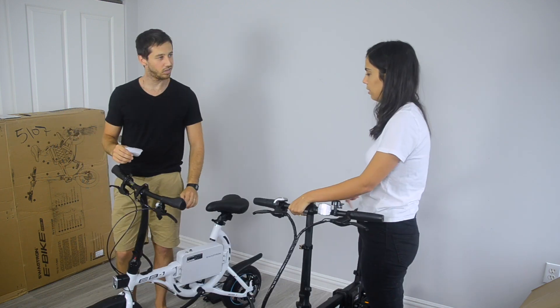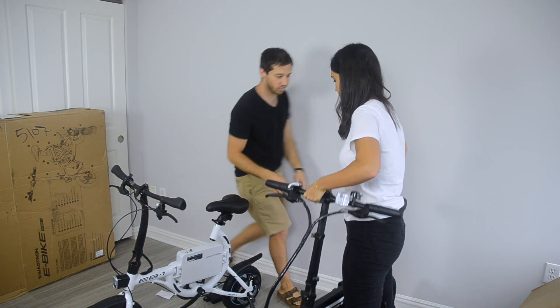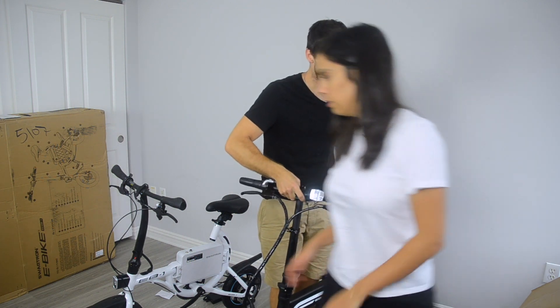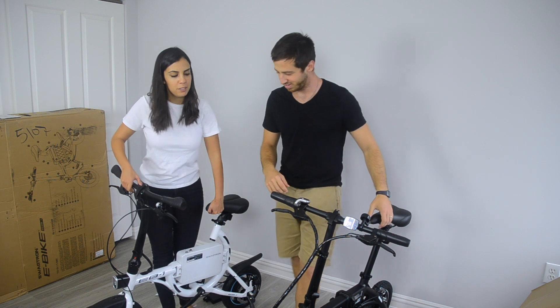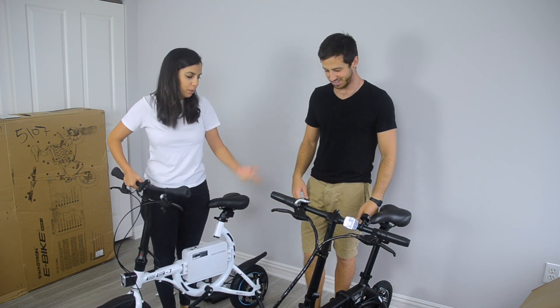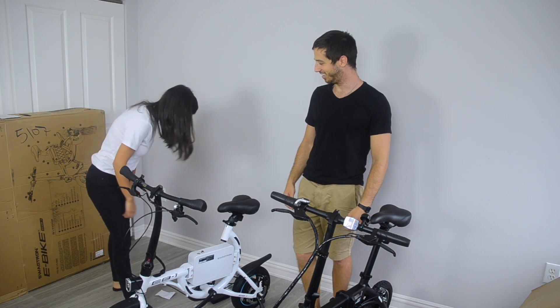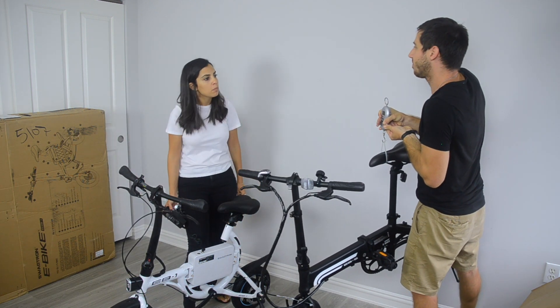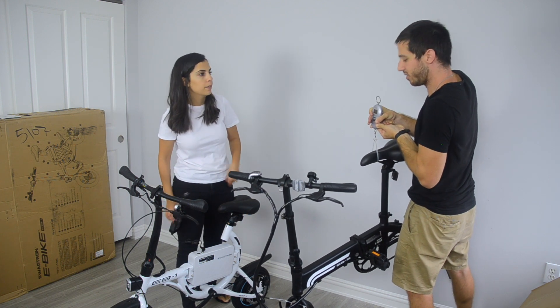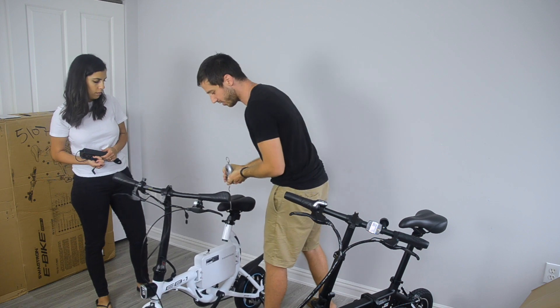Which one is lighter? This one is lighter than the other though. When I was taking it out of the box, it actually might be — yeah. When I took this out of the box it wasn't that heavy. A tiny bit, but you took the heavy one out. Yep, me too. What does that say? 36 pounds. Almost 37. So they're like the same weight.